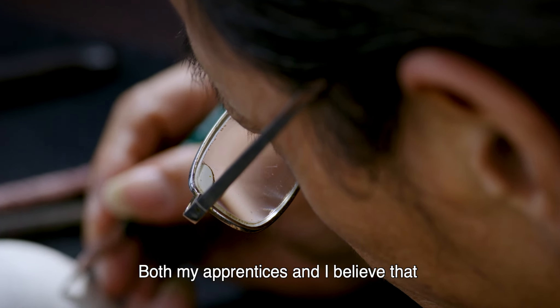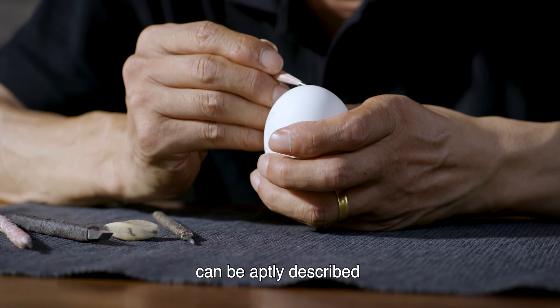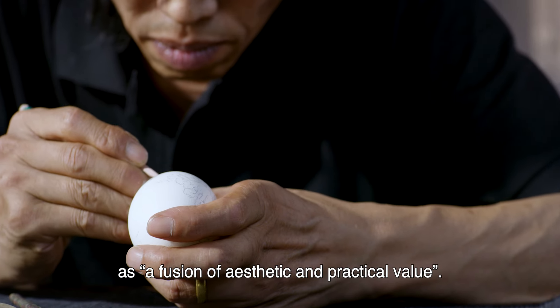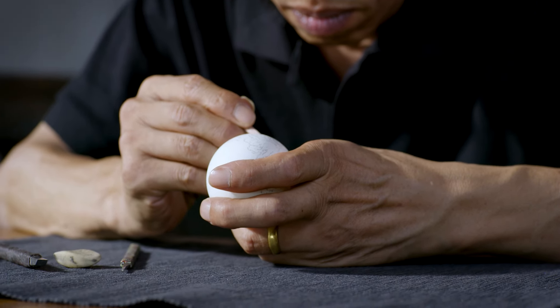Both my apprentices and I believe that Shanghai-style egg carvings can be aptly described as a fusion of aesthetic and practical value. Each finished piece is a beautiful thing.